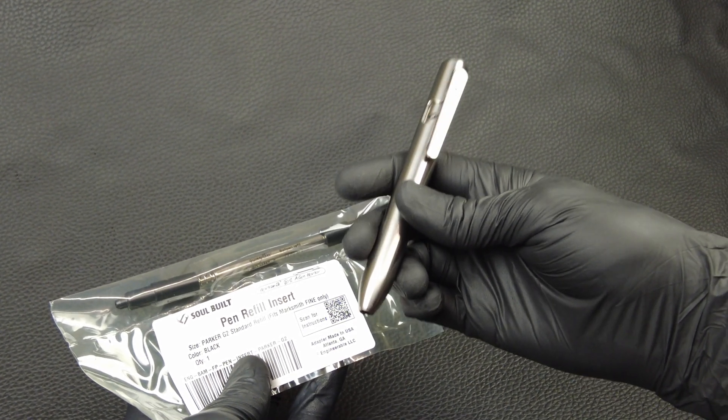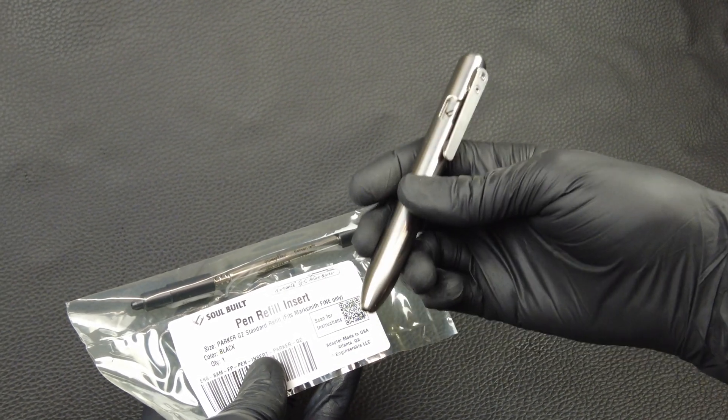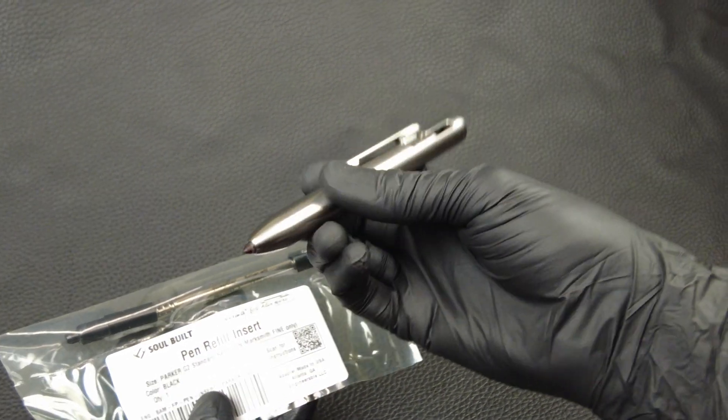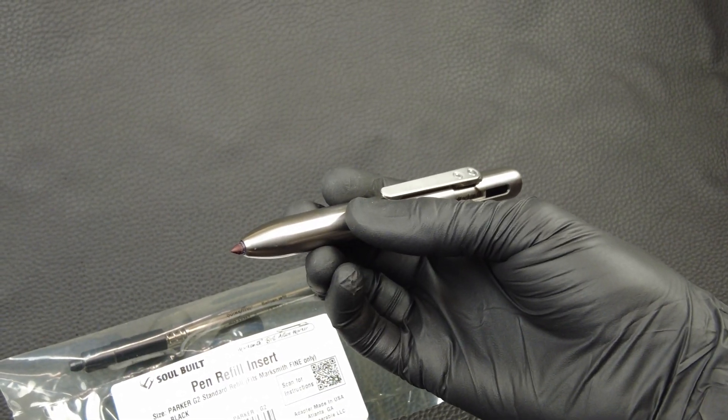This is the Marksmith Titanium Retractable Permanent Marker. This was designed to be primarily a permanent marker with a fine Sharpie style tip on it.